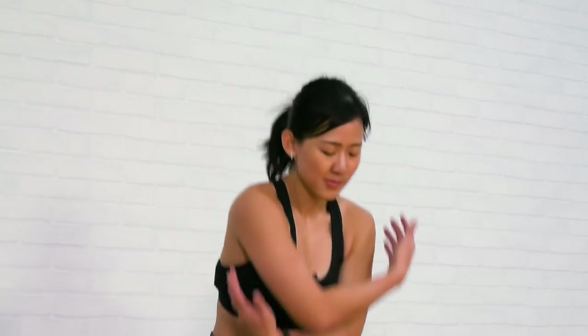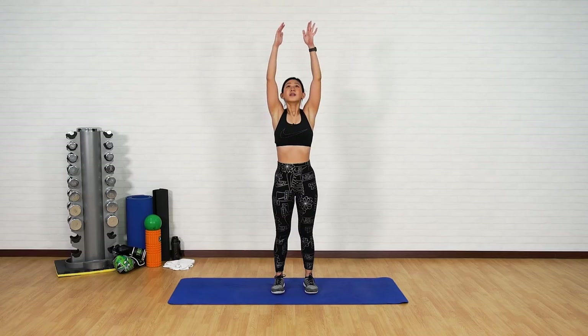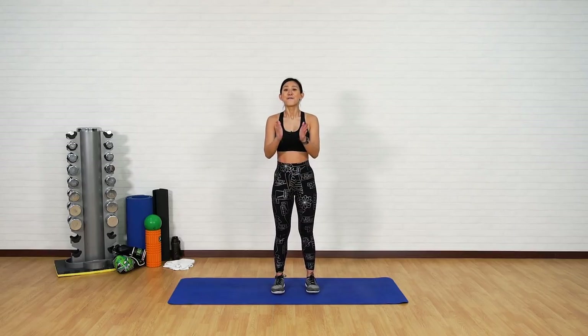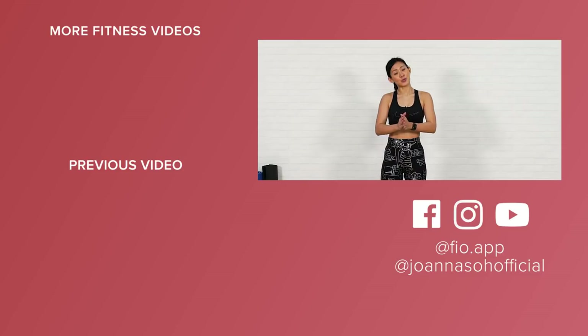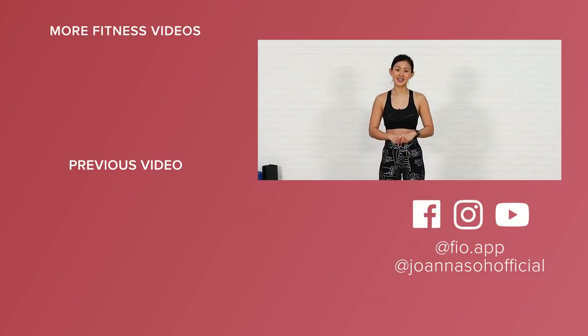Let's take a deep breath in together — breathe in, and out. Very, very, very well done. I'm sure your arms are on fire right now. Be sure to do this workout consistently for a strong pair of arms and also a strong core. Don't forget to check out other workout videos on my YouTube channel — combine it with my lower body workouts as well as HIIT workouts. I will see you in my next workout session. Let me know how you felt in the comments below. All the best!